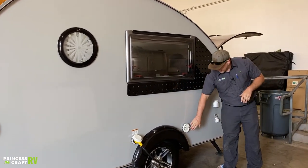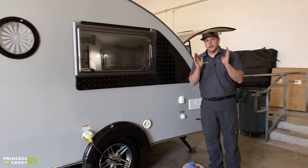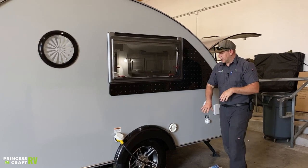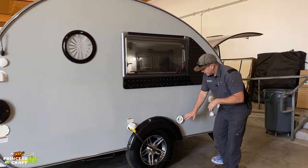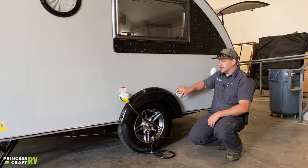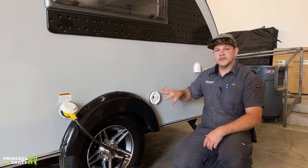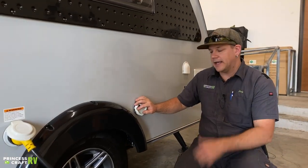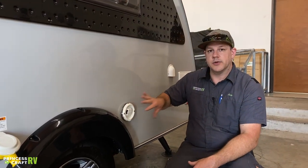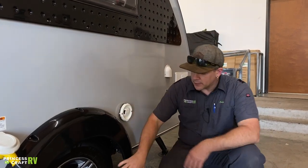Moving back from there, we've got your ALDA exhaust for your water heater and heater for the trailer — it's a boiler-type system that does a great job of heating everything. When you are using it on gas mode, this is where your exhaust is going to come out, so you can get some hot air coming out of here. Don't block this cover or put anything over it — you want everything flowing well.